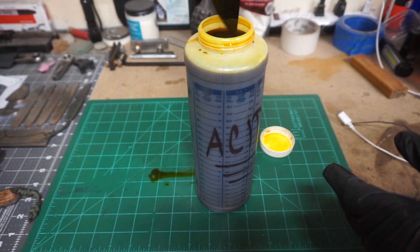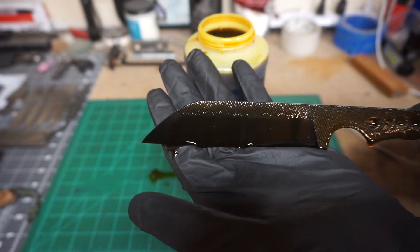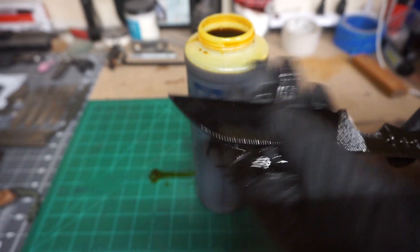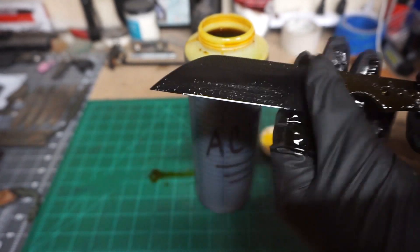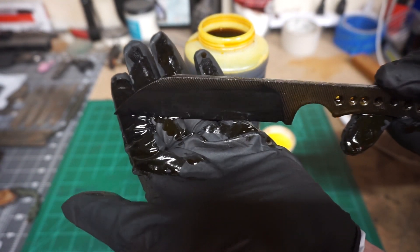I am absolutely happy with how dark this came out. Whenever you first look at it, it kind of has a brownish look — that's really just the acid — but when you start scrubbing some of this off, you start seeing how black the finish is.